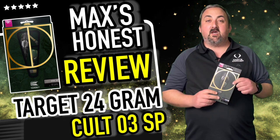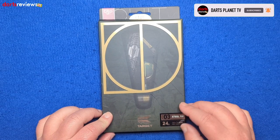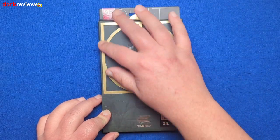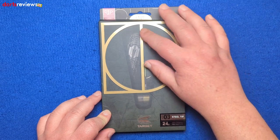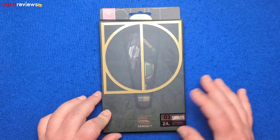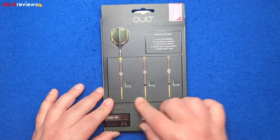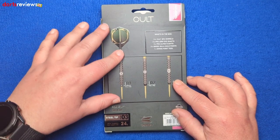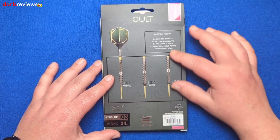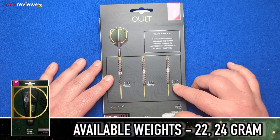We're over the table, we have the Target Colt 03 darts — the 24 gram. That gold inlay of the Colt logo really stands out. Looking at the dart and the point, and obviously the Target logo flight on the back. The packaging shows the different types of the Colt dart — the top part stays the same for all three. We've got the 03 model, which is the heavier of the two.